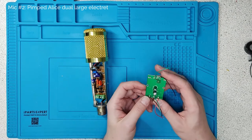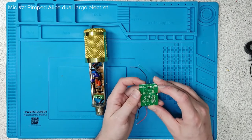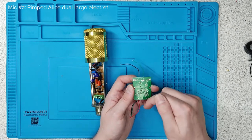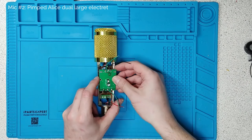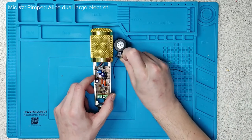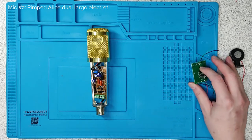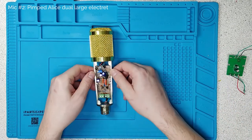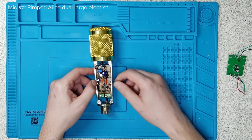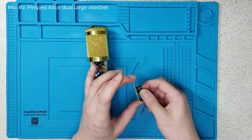What it does is it gets the phantom power, uses it to power the internal electronics and to give the capsule some voltage, amplifies the audio and sends it back out the lines. At the top in the basket would be an electret capsule, but I wanted to do two things. Number one, I wanted to build my own shops circuit with slightly higher quality components because these Chinese circuits are not very good for noise — they're a little bit noisy and don't have very much filtering.